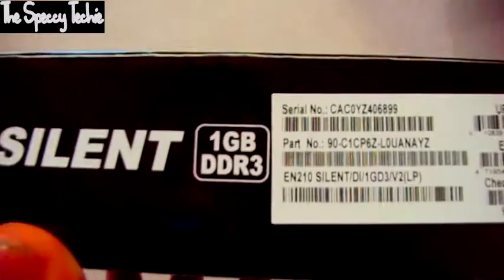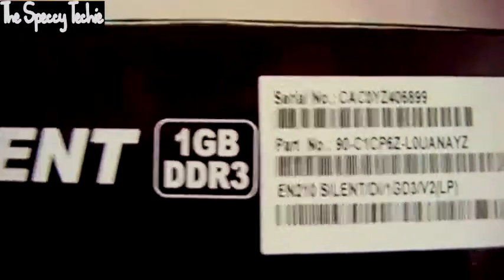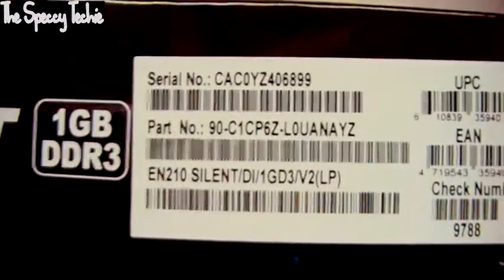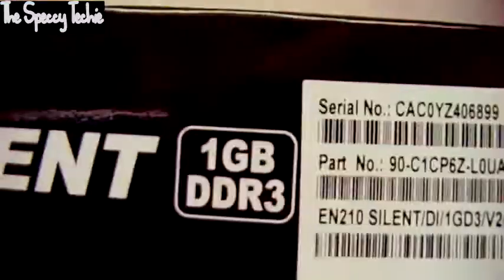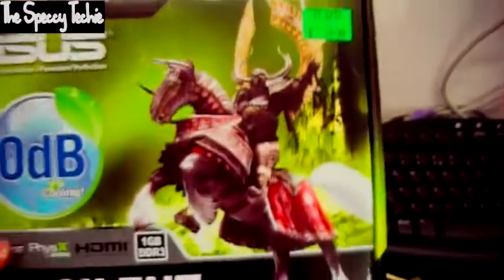It's got 1GB DDR3, which is not going to be as fast as 1GB GDDR5 on a gaming graphics card. This is going to be 64-bit memory — nothing like the 256-bit you see on high-end graphics cards — so it is going to be extremely, noticeably slower. This will not play high-end games; it will play low-range games fine. Don't expect to buy this card and play Battlefield on ultra-high settings, because it just won't happen.